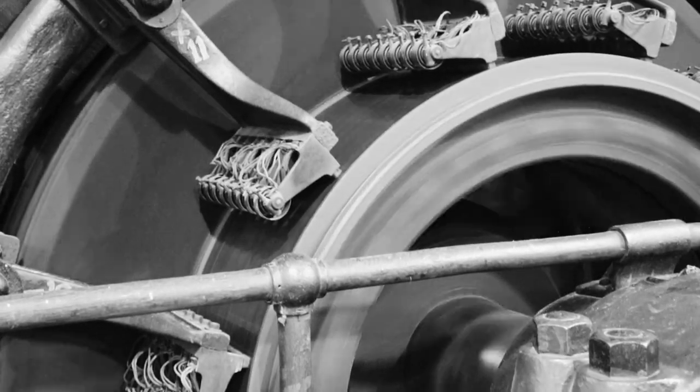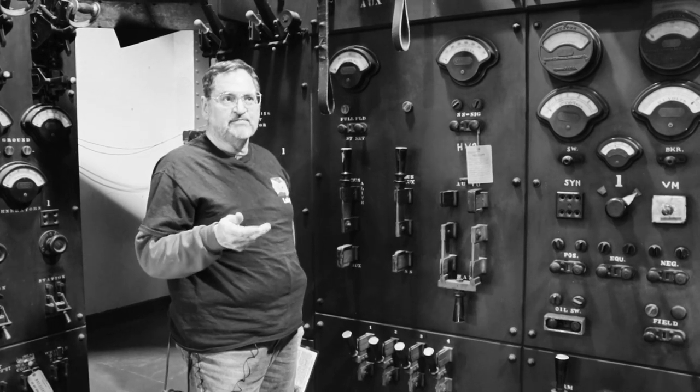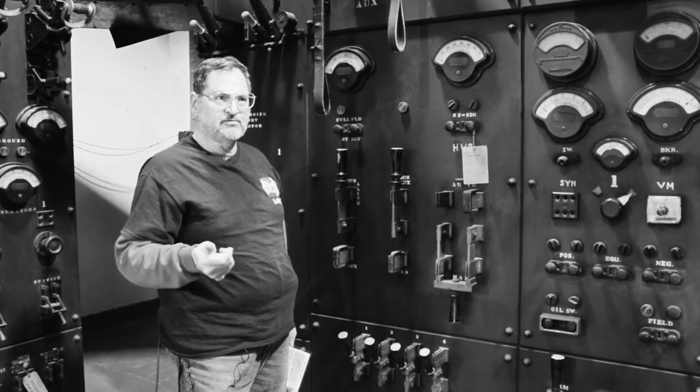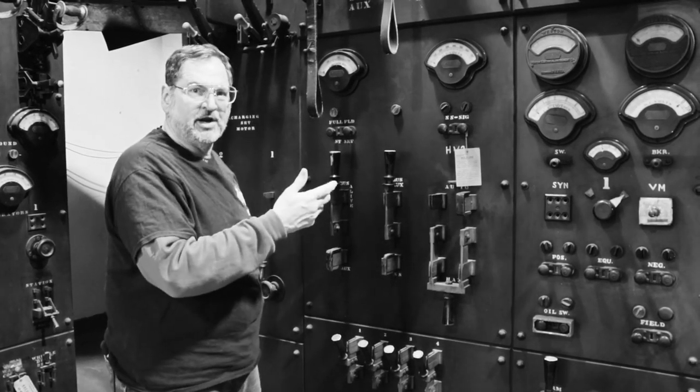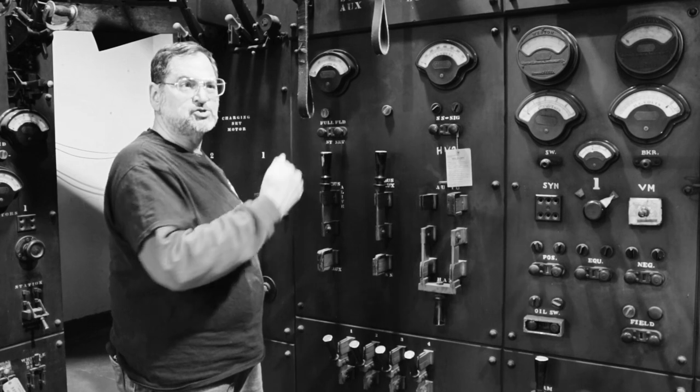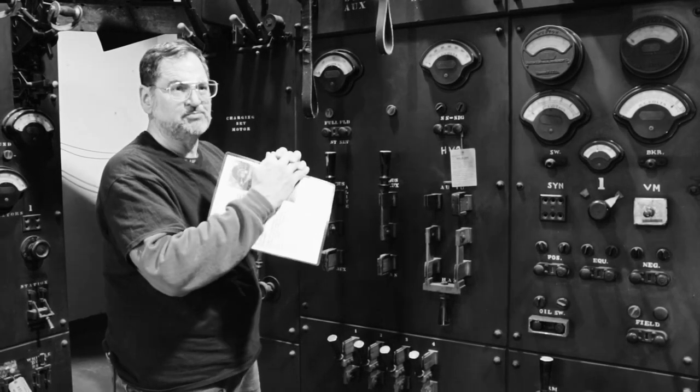If this was a live machine going on the line, I would have 25 cycle, 25 hertz power coming in from the powerhouse, and then I'd be adjusting the field strength to make the machine go faster or slower so I can finally hit the zero point and synchronize the machine.